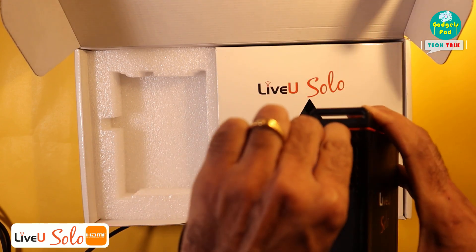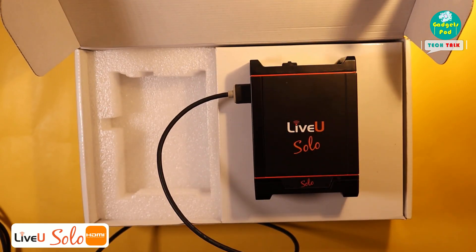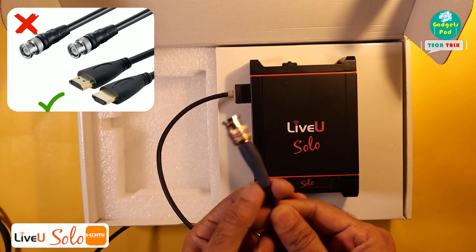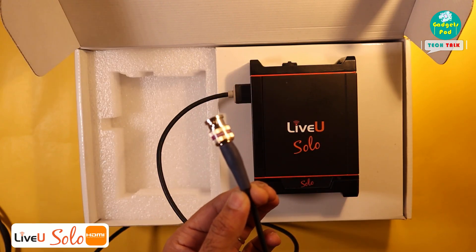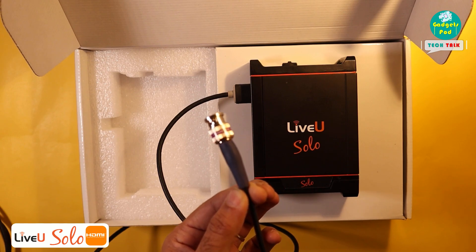But did you know there's a way to make your LiveU Solo even better? While it's great with HDMI connections, it can't handle professional-grade SDI video inputs on its own. But don't worry — there's a solution to make it even more versatile and powerful.